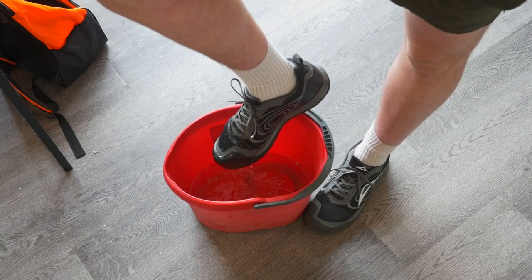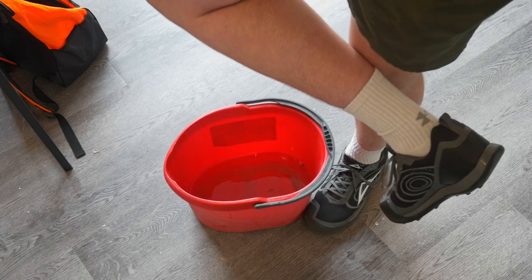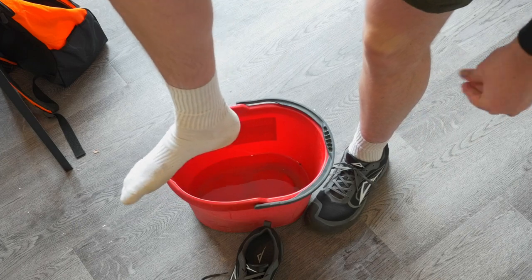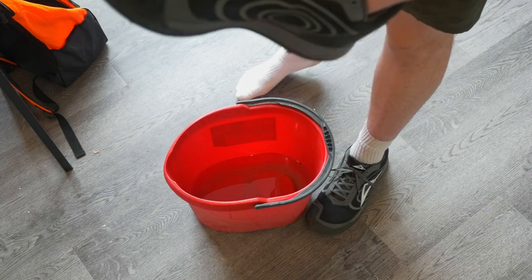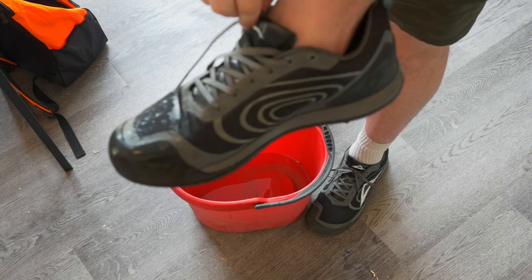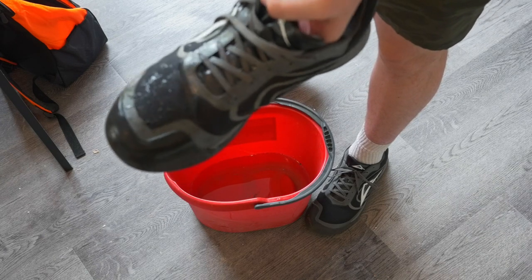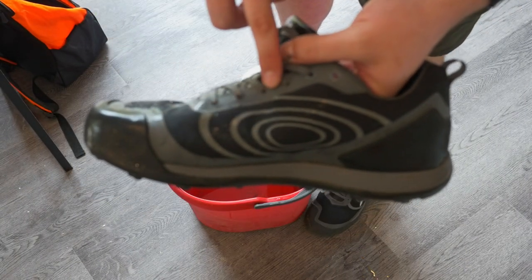Let's take it out, shake it off so I don't make a mess, and let's see if we have wet feet. That sock is dry — my hand was a little wet so you might see a small wet spot from that. But when I stick my hand inside, I do feel a little bit of wetness right in here by the laces. But that's the only part — all the way up until the laces is fully waterproof.